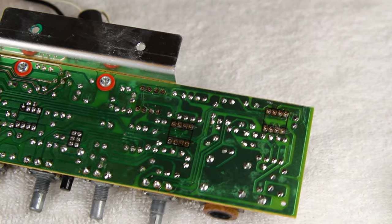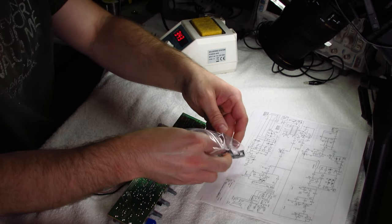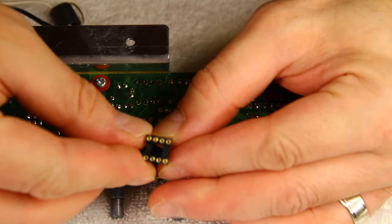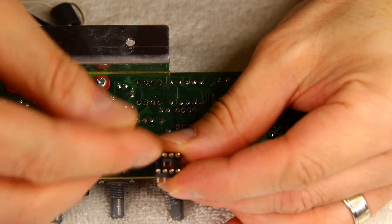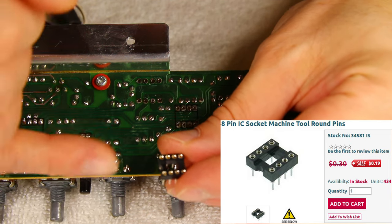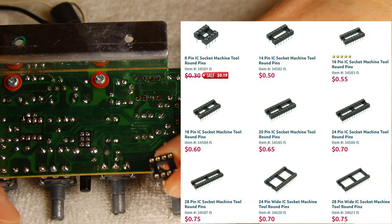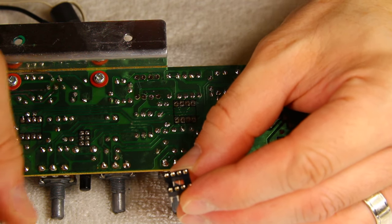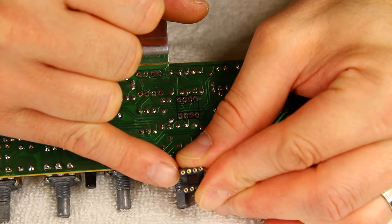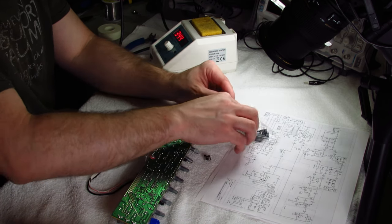Now let's solder those sockets in there. I've got these sockets — I think I got these from Marlin P Jones. Essentially they're spring-loaded socket pins held in a piece of plastic that you can stick ICs into and pull them out again without soldering. You can get them anywhere from six pins up to maybe 40, 60, 62 or so. In this case we need eight for each side. As you can see there is a notch here that helps locate pin one.